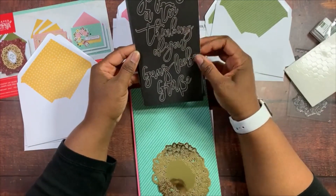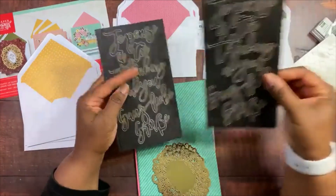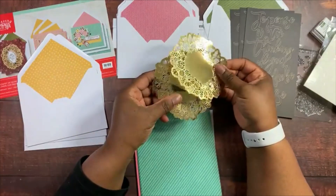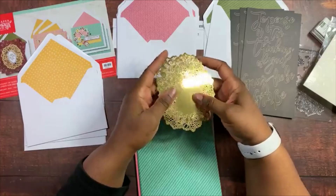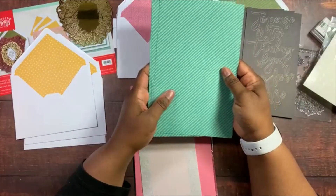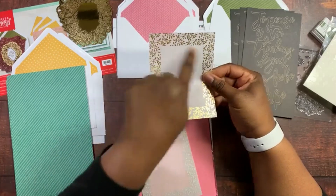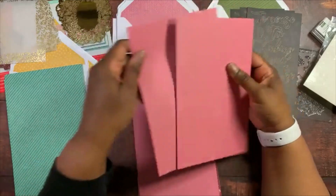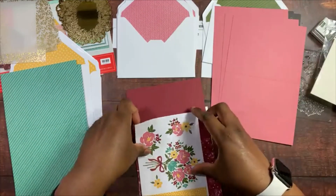We have 'Thinking of You' stickers in English, French, and German — three sheets of those. Then some gold foil doilies — the back is white and the front is gold — three of those. Here are our Just Jade card bases, three of those. We also have a vellum layer with some gold on it, three of those, and a Rococo Rose card base — solid, no design — so you can mix and match with the Mossy Meadow or Bumblebee.